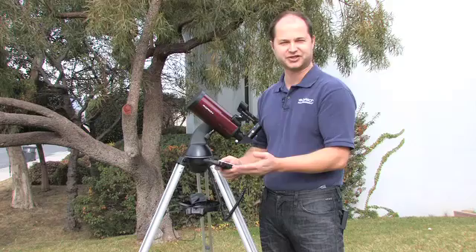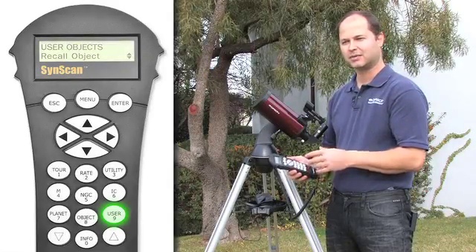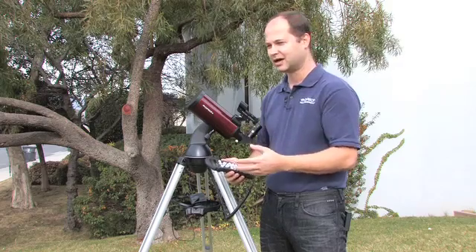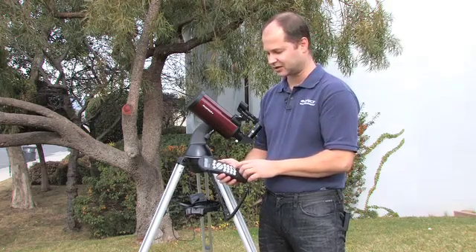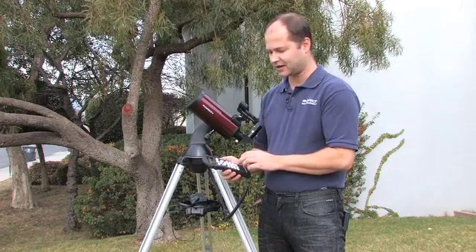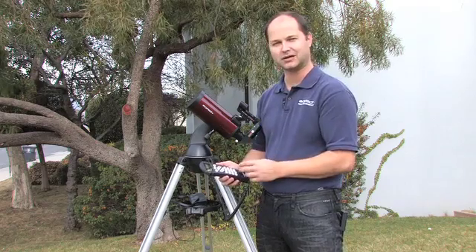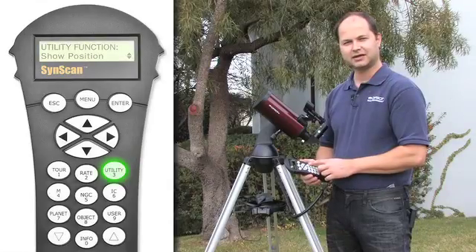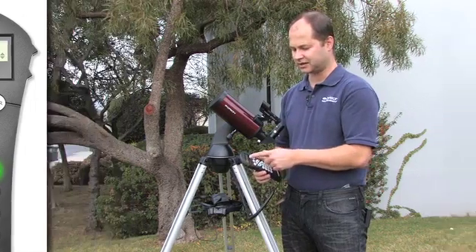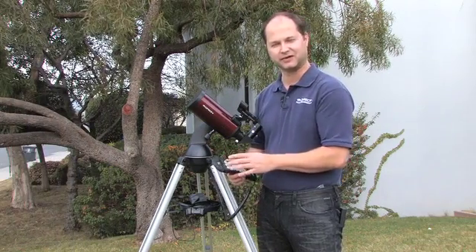The user button is for recalling common objects that you like to visit time and time again, and you don't want to have to remember their names. Press the user object button, you can set it, assign it a number, and it will save even after you power off the telescope so you can come back to it later using the same button. The utility button gives you all sorts of different selections, from changing the contrast of the LCD screen to identifying some object that might be near your field of view.